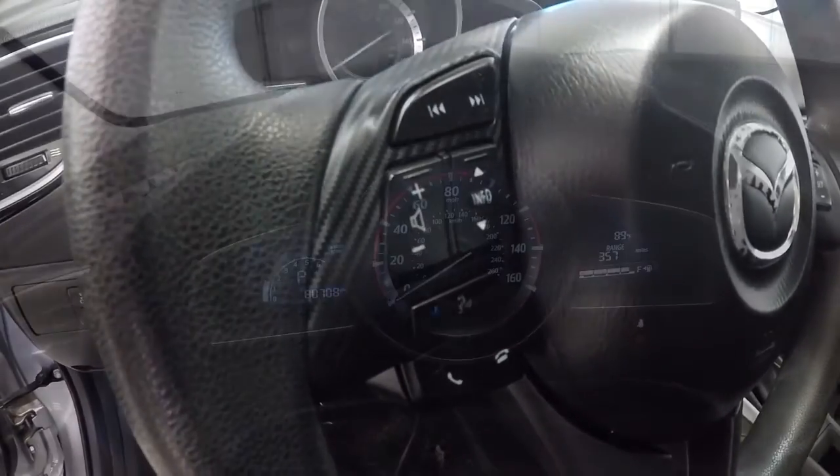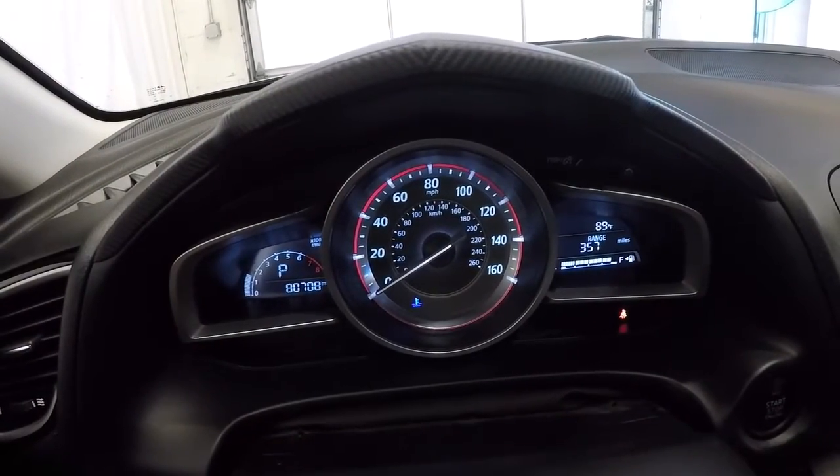It's got steering wheel audio controls and Bluetooth. Let's go ahead and take a look at the mileage — it's got 80,708 miles on it.